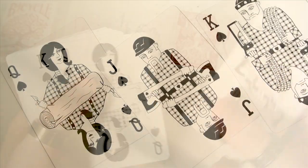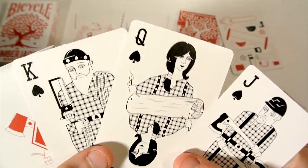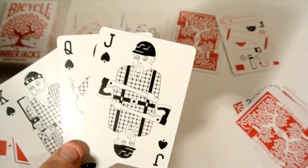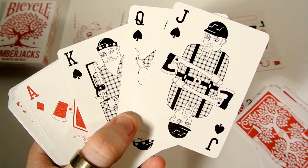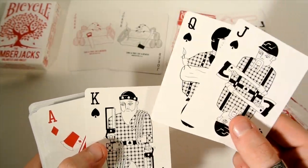Then you get the custom court cards. The Jack, Queen, and King of Spades are just different characters — they're holding logs or certain tools. This one's holding a log. The design is quite plain and abstract, but it continues the pattern theme — this one's got a saw and some rope.